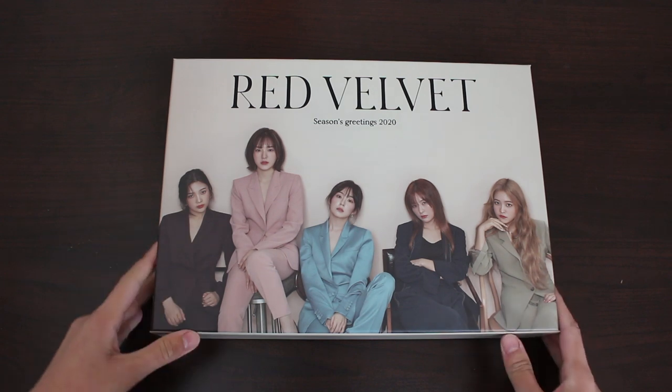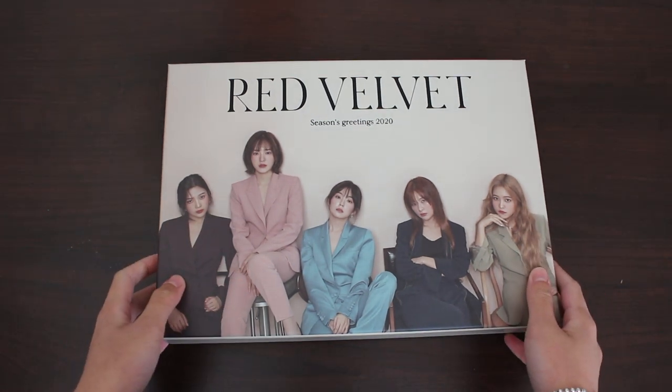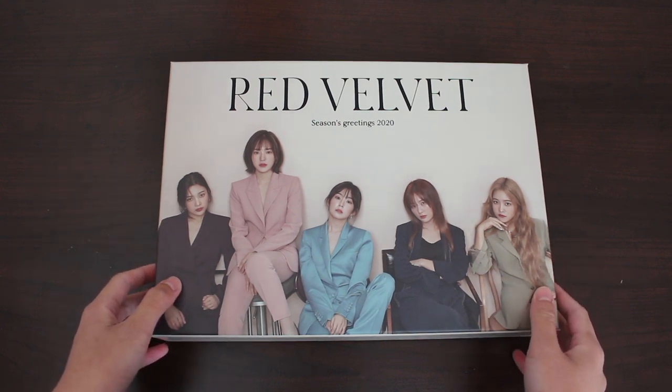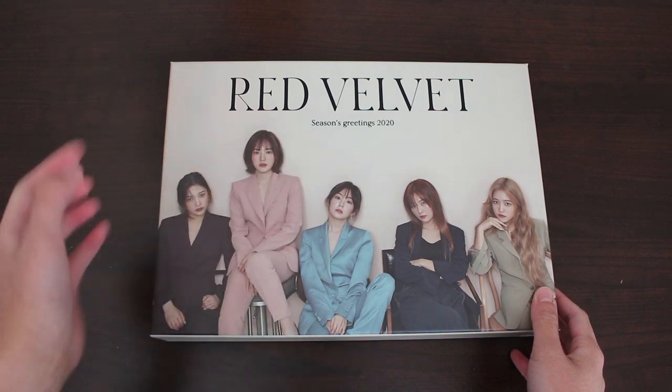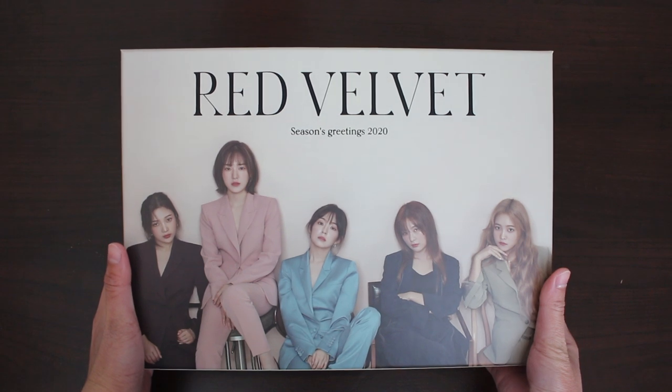Alright, so without the plastic, you can really see the colors now. It is the same style of box and texture as 2019 Seasons Greetings. I believe the stuff inside are pretty close to last year's one too. I will link last year's Seasons Greetings right here for you guys that are interested. But let's focus on the 2020 now.